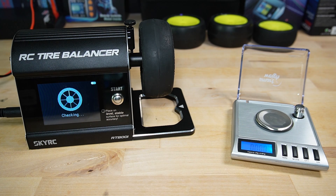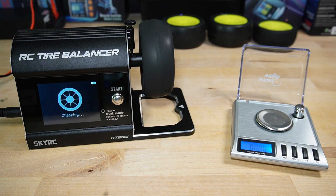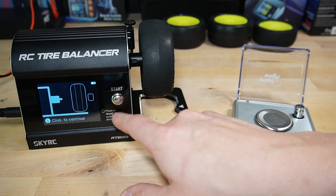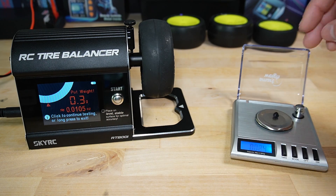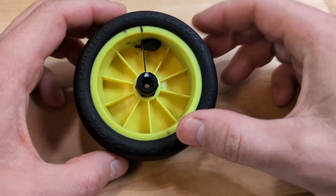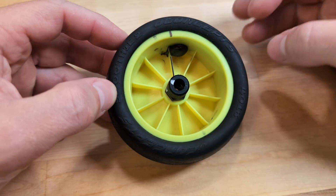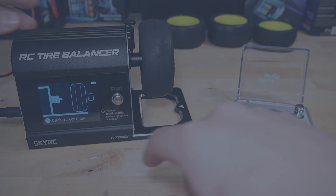I spent some time trying to figure out why this was happening. Eventually, I realized that when I simply removed the clay and ran the process again without taking the tire off the machine, the balancer's suggestions were pretty consistent. However, if I removed the wheel and then reattached it, the outcomes were unpredictable. This made me think it has to do with how the wheel is put on the adapter. Given the hex shape, there are six possible orientations for attaching the wheel — so I tried all six and conducted even more experiments, keeping a log of all the results.